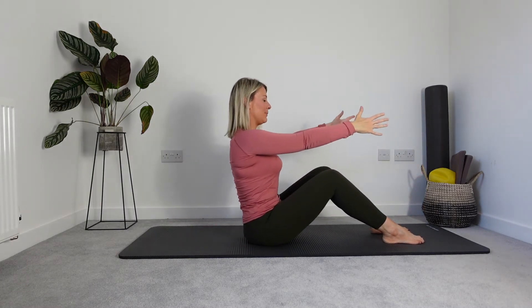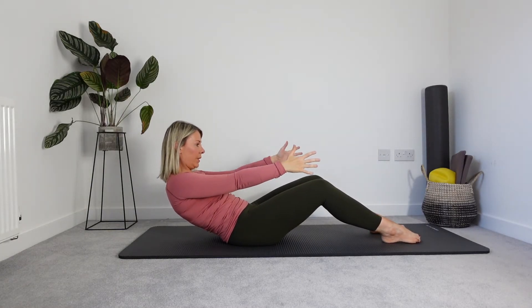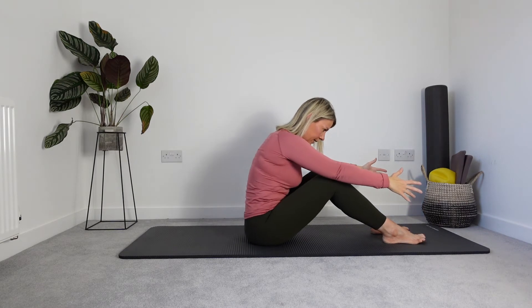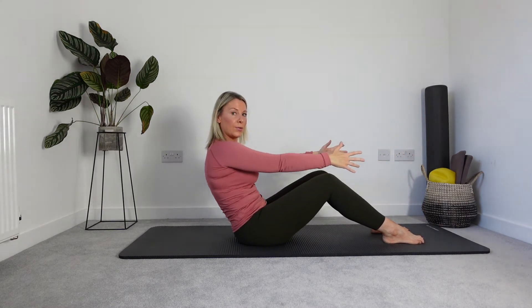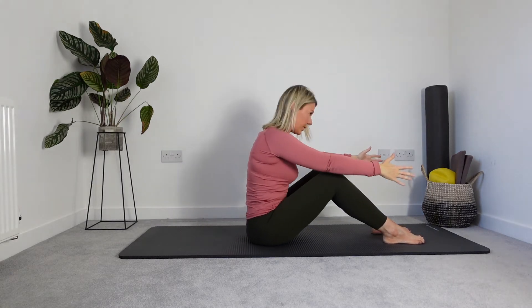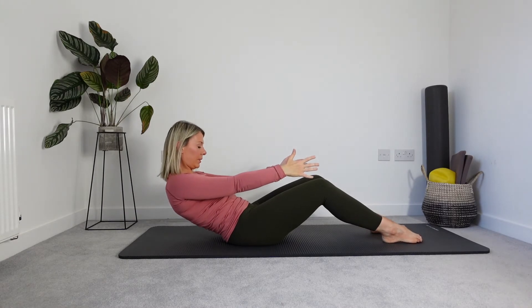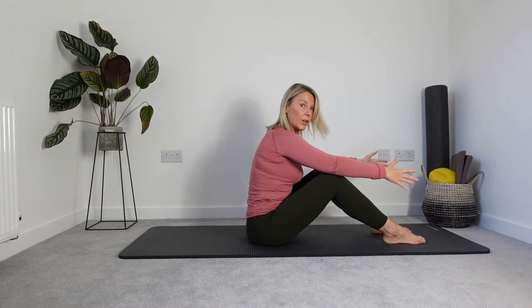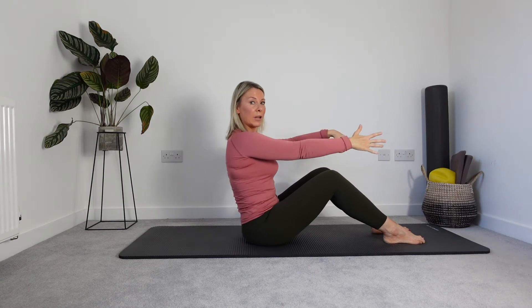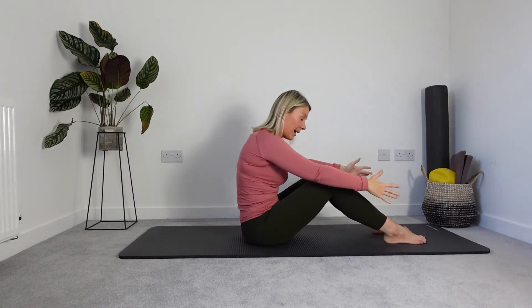Sitting up tall each time. Train that little movement — that tall, long spine. Scooping here, nice and supported, and then restart. We've got two more, and then we're going to run a little bit of arm work into it, just to challenge our abs a little bit. Make sure we're still paying attention.